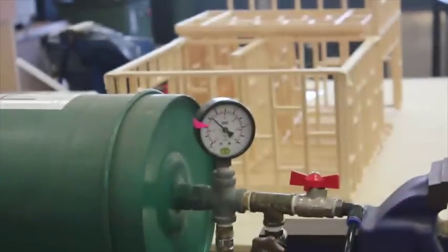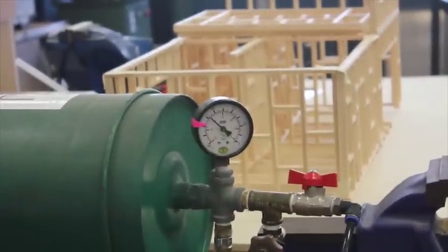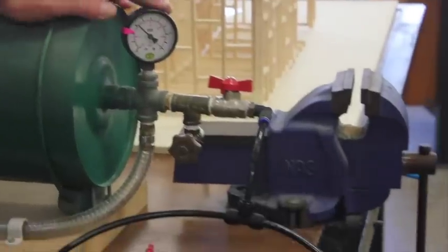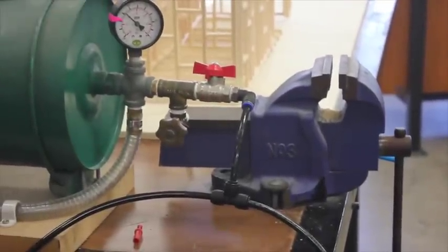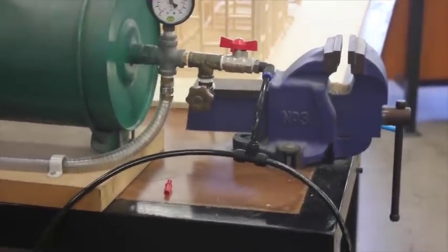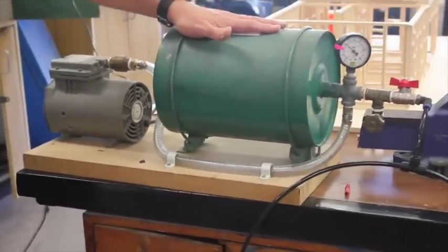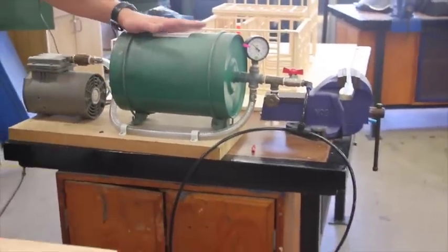We're heading towards our goal on the pressure. I'll leave that in the bag for about three hours with the pump on. Or depending on the amount of pressure that escapes, I'll have it running so that it only runs for 15 minutes on, 15 minutes off, depending on the leakage rate out of the bag.